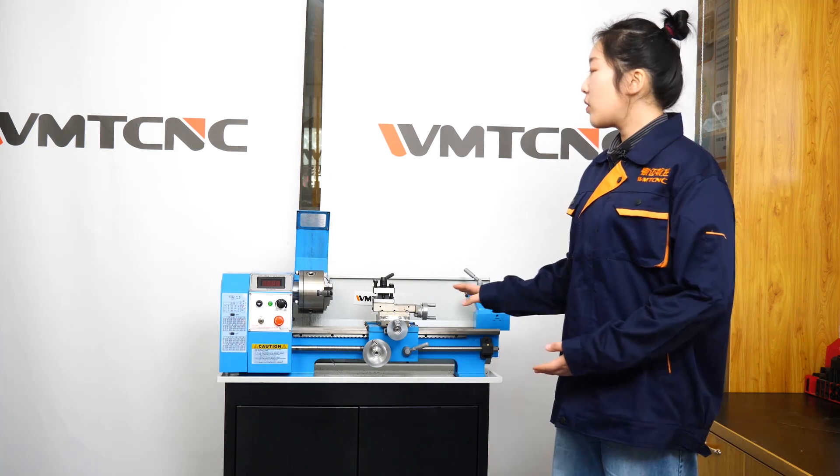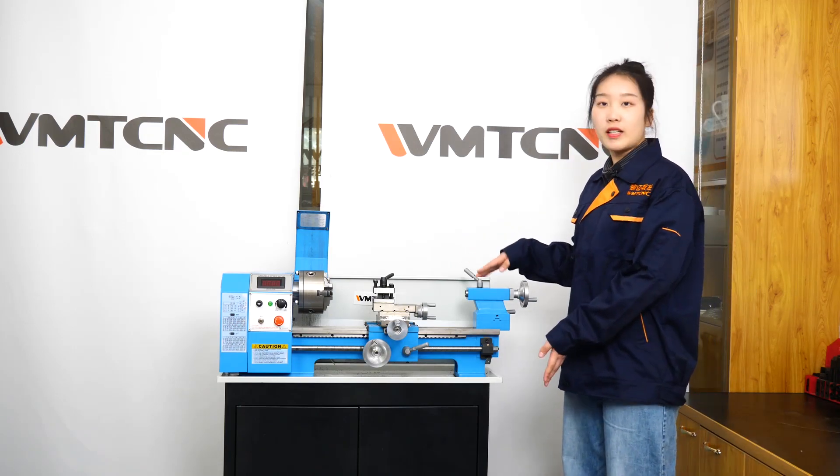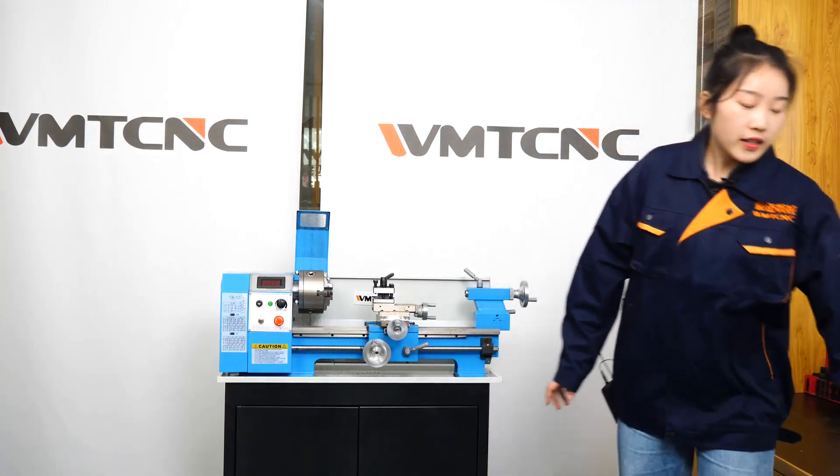Next, let me introduce today's main character. This is our product, a small lathe machine named DIY0816.